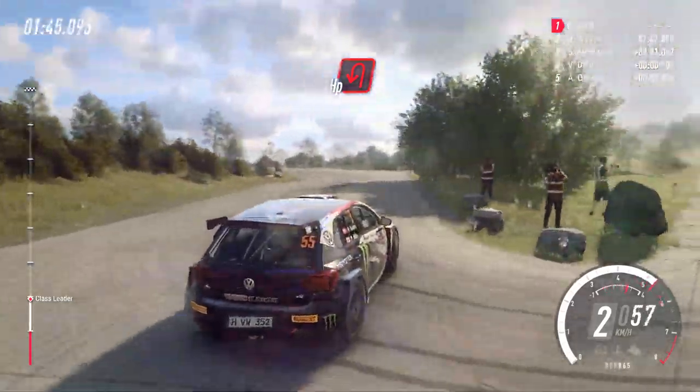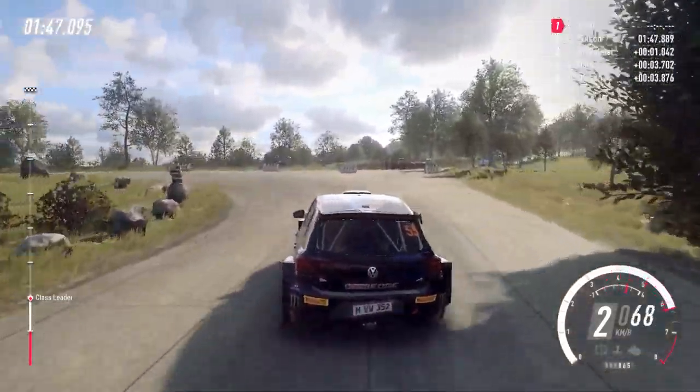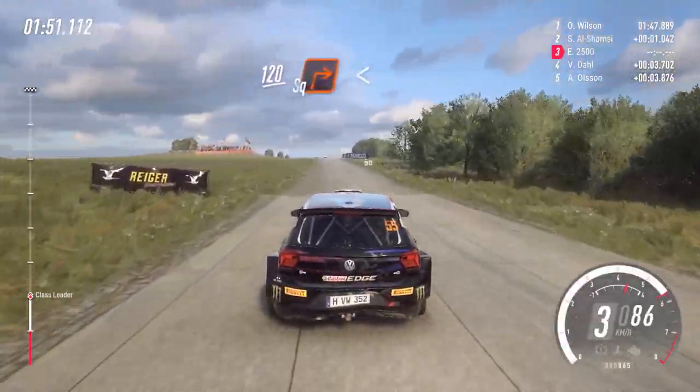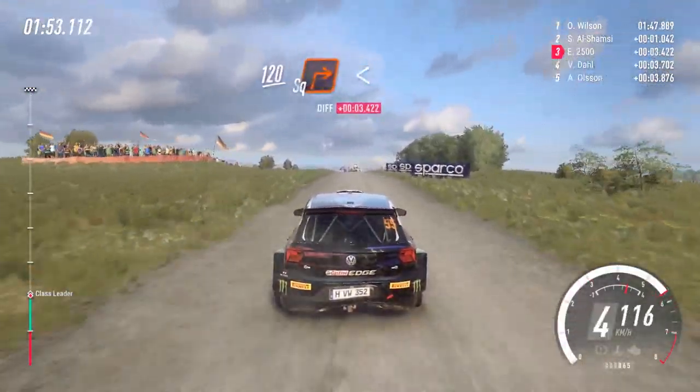Into turn, open, heavy left. 120 over crest, turn, square right. Opens of a crest.